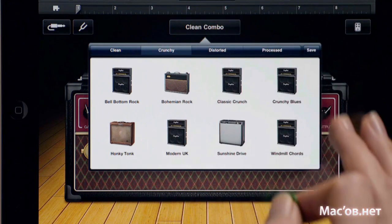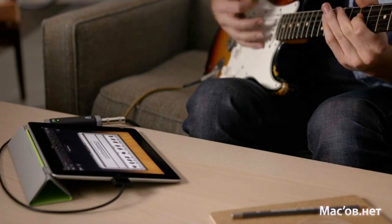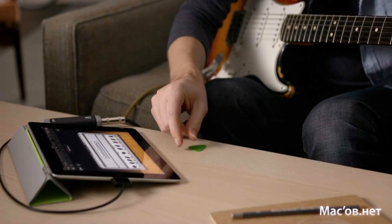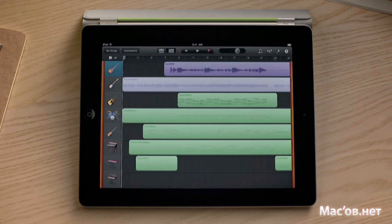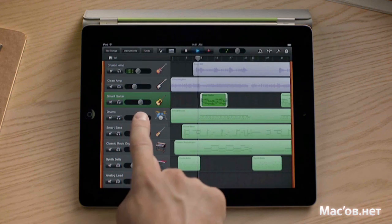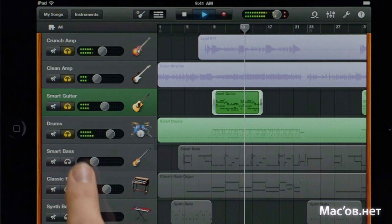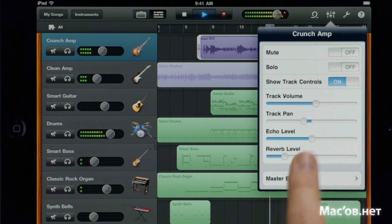Or quickly choose from a collection of Apple-designed guitar rigs. When you want to build a song, GarageBand has you covered. It's a complete 8-track recording studio. Trim and arrange your recordings however you'd like. Swipe to bring up a mixing board and adjust the volume of each track. Or solo tracks to hear individual instruments. Even add reverb and echo for a perfect mix.